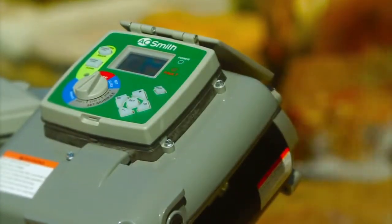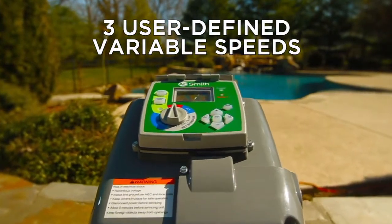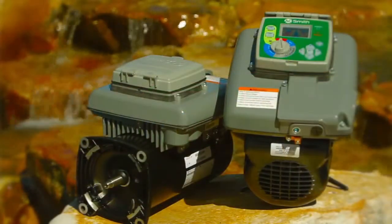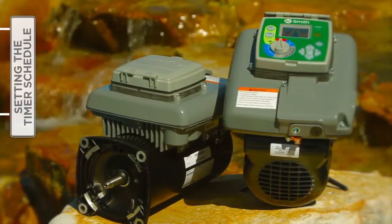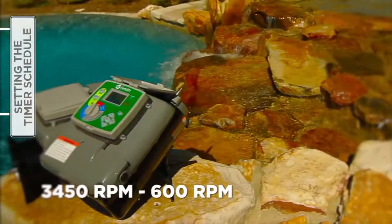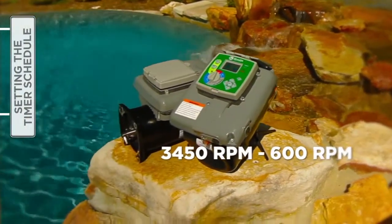The V-Green variable speed motor allows the user to set three speeds and corresponding start and stop times in the set schedule menu. The schedule is based on a 24-hour cycle and will repeat each day of the week. Speed options range from a high of 3,450 RPM to a low of 600 RPM.